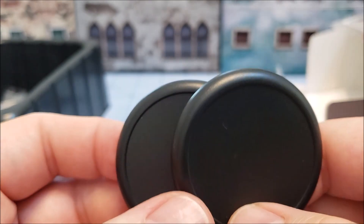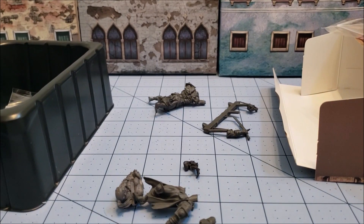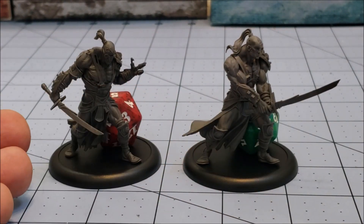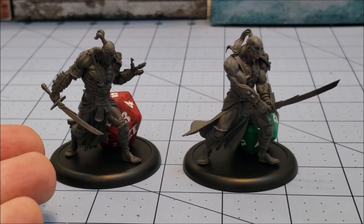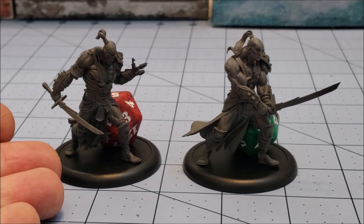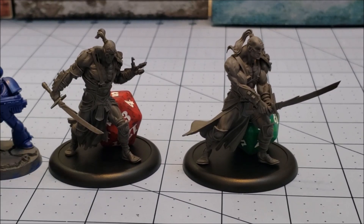I'm going to go hush the dog up, put these together, and we'll be back when both of those are done. Alright, we've got our Golabs built here as you can see. They're big dudes on 50mm bases. They've got 20-sided dice behind them because they keep knocking over my 6-sided dice. I have not glued them down yet because I want to be able to get in there and paint them. So, how do they compare in terms of size and models?